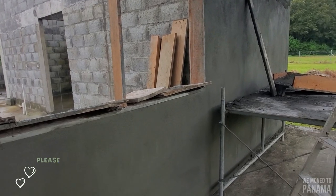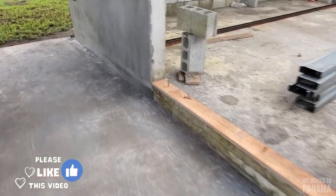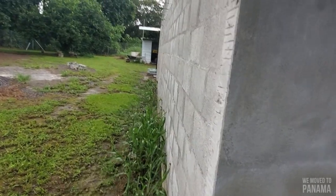Otherwise won't complain, and then tomorrow we can continue finishing this little piece underneath here, and we'll be starting this side of the wall of the house.